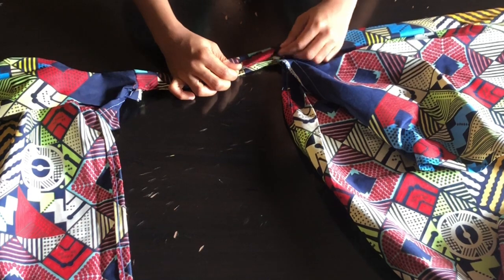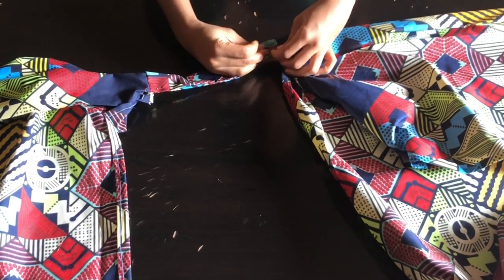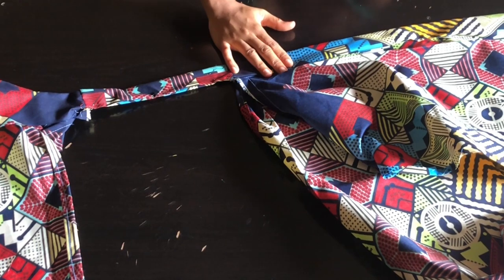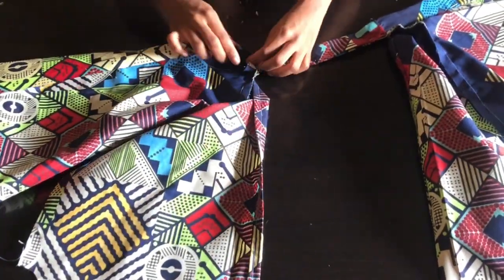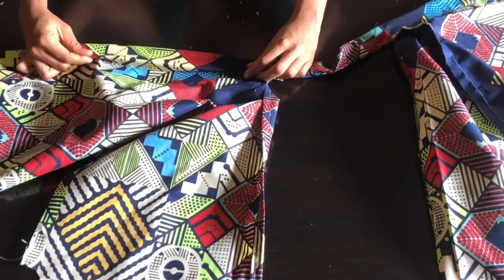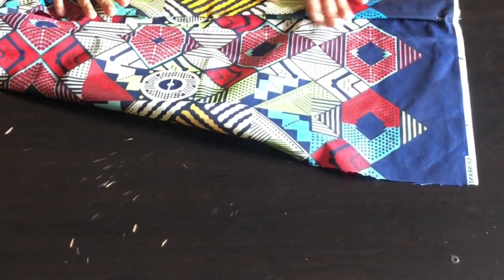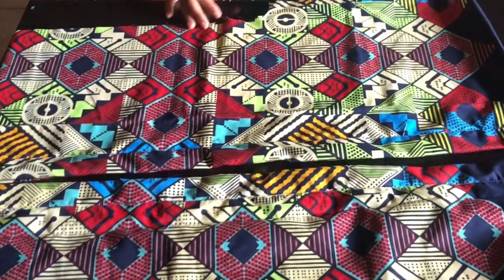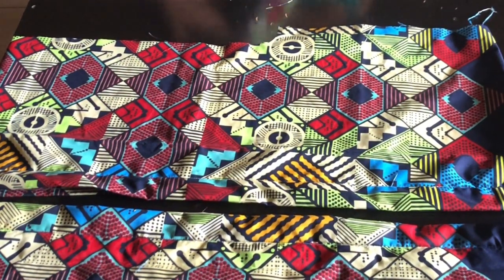At the neckline, fold in with half inch where you first attached the fabric, fold the other side with half inch, place them together, and top stitch. Use pins to hold everything down so it's easy to sew. Continue folding to the other side of the dress the same way. Once pinned, go to the sewing machine and top stitch — stitch from the front so the line shows only at the back. The front has the attached fabric strip while the back is simply folded.